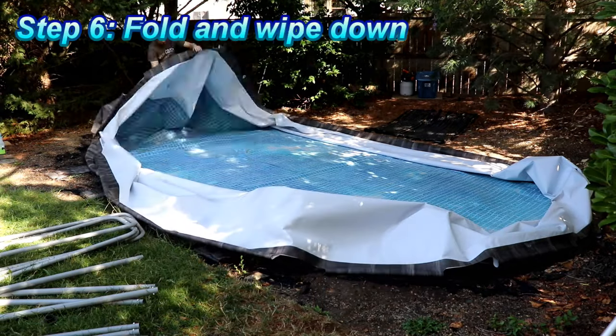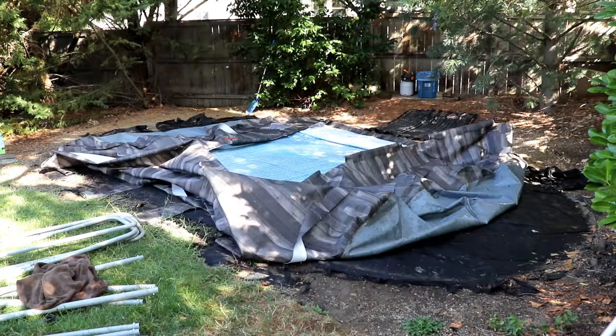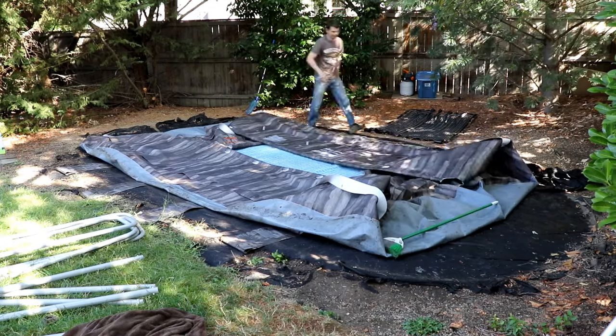I like to take the vinyl and fold it in on itself, keeping the inside as clean as possible. And as I'm folding it up, I'm wiping off the outside, just trying to keep it as clean and dry as possible.